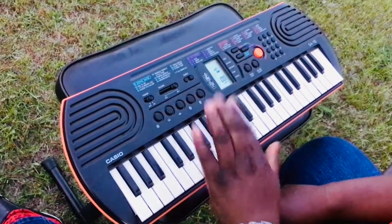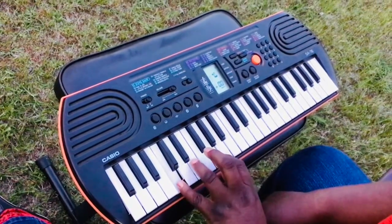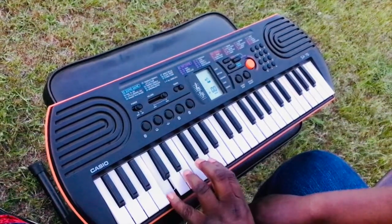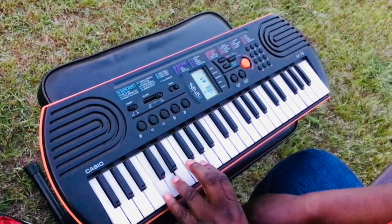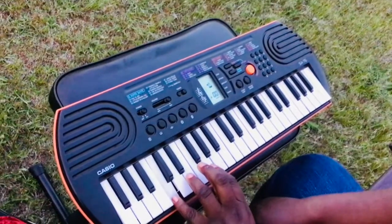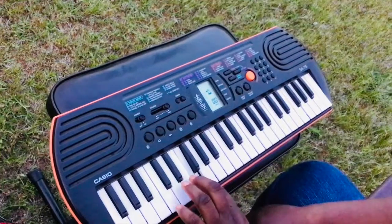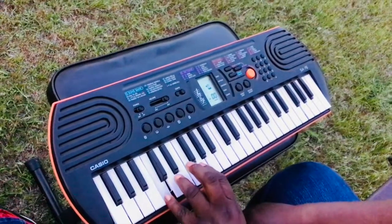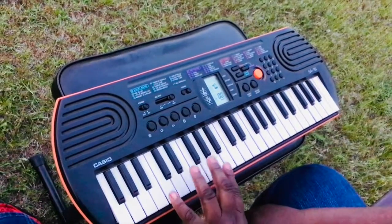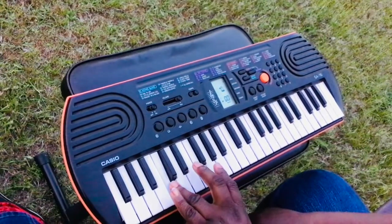Now I'm using my left hand in this song. Are you ready? Here's the pattern. See what I did there? I stretch my pinky to go to that low B, and then I came back to the C.